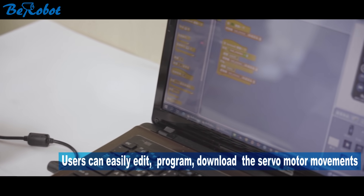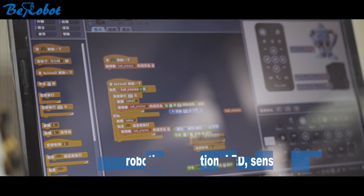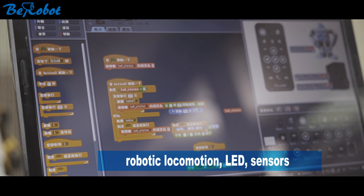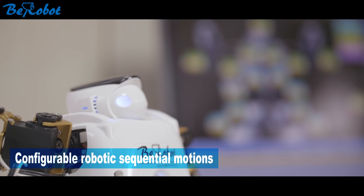Users can easily edit, program, and download the servo motor movements, robotic locomotion, LED, sensors, and configurable robotic sequential motions.